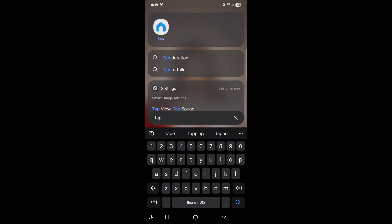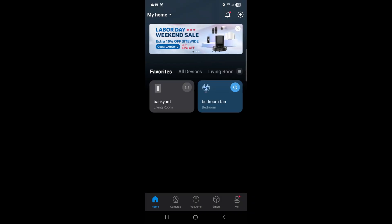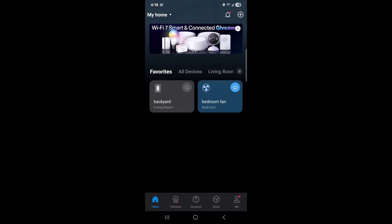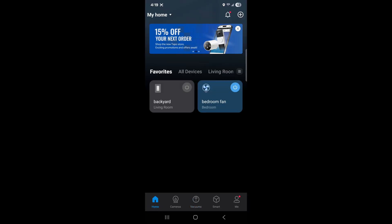Okay, so you download the app called Tapo. Once the app opens up, you'll see all your devices here. So I have two: I have the backyard and then I have the bedroom fan. All I've got to do now is speak to Alexa and she'll turn them on and off. In the app you can add cameras, vacuums — they have multiple smart home devices. As of right now these are the two devices I have. You can also open up your Alexa app and connect these through Alexa as well. Very simple, very easy to add these to your network.